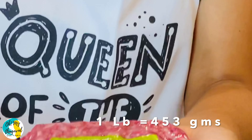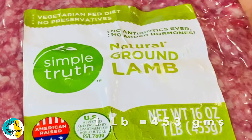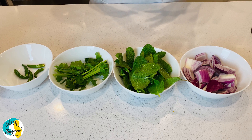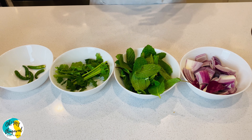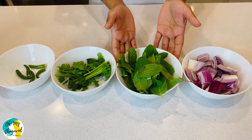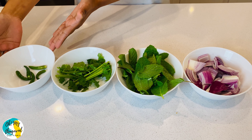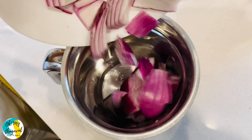We are going to add 1LB natural ground lamb — you can use these packets in the U.S. We will prepare a paste: cut mint leaves, coriander, and green chili and put the paste into the kebab mixture.